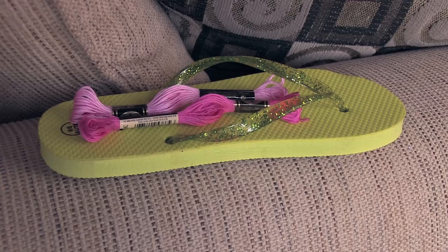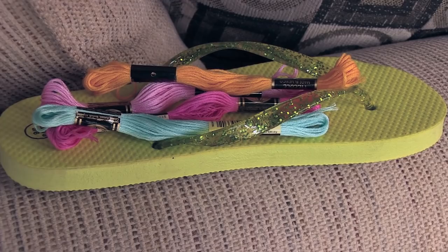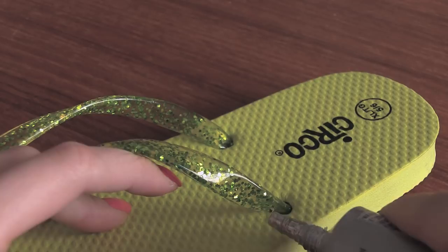What I'm going to do is start with some heavy-duty glue. I'm using E6000. I know some of you will probably use hot glue — that's okay. I'm gluing a little section at the beginning of the flip-flop here, and then I'm going to just stick down the end of the embroidery floss. Now I'm going to wrap it around and make sure it stays on there securely.